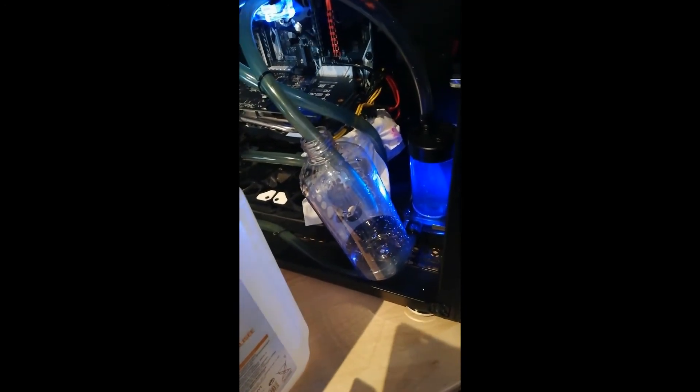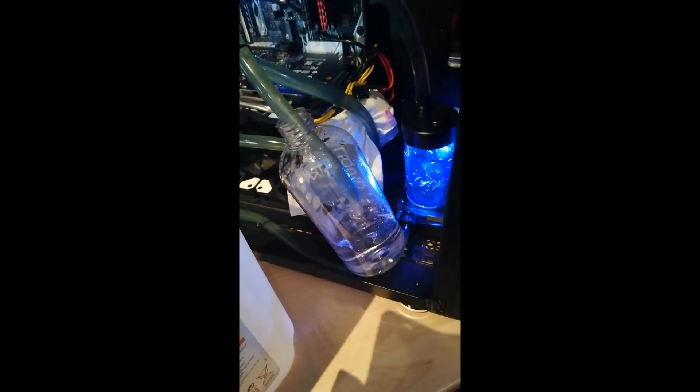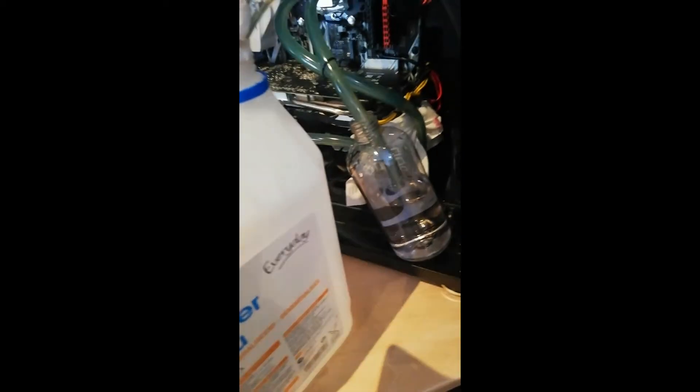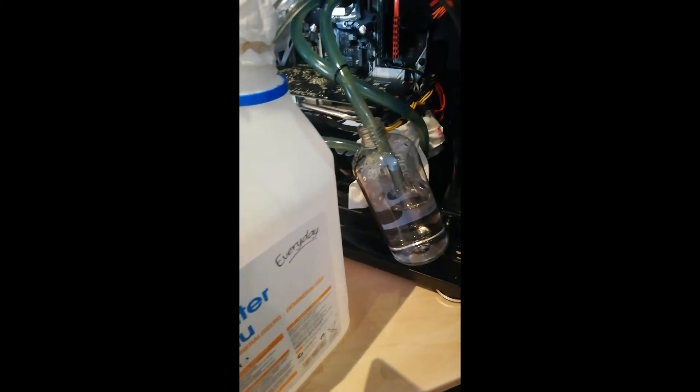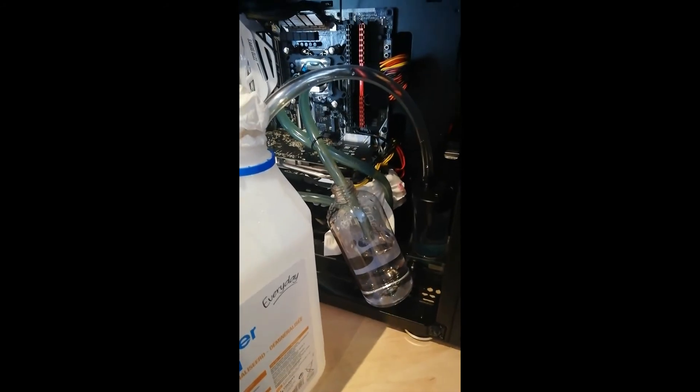Repeat this a few bottles' worth and you will be fully flushed. The final time — it's clear, that means it's flushed and it's clean. Now you can install your water cooling again, fill it back up, bleed it again, and use it.